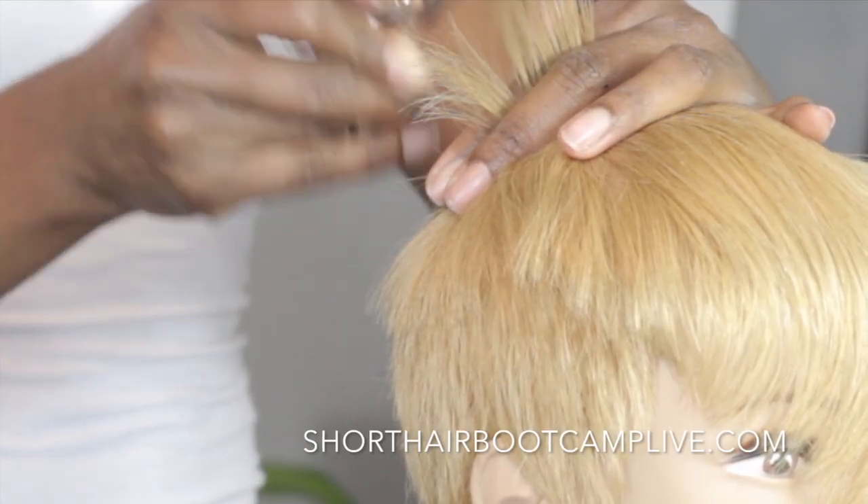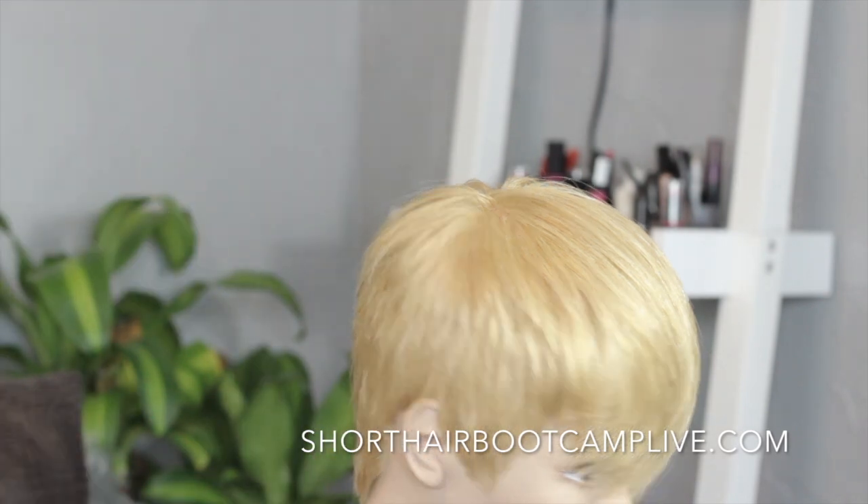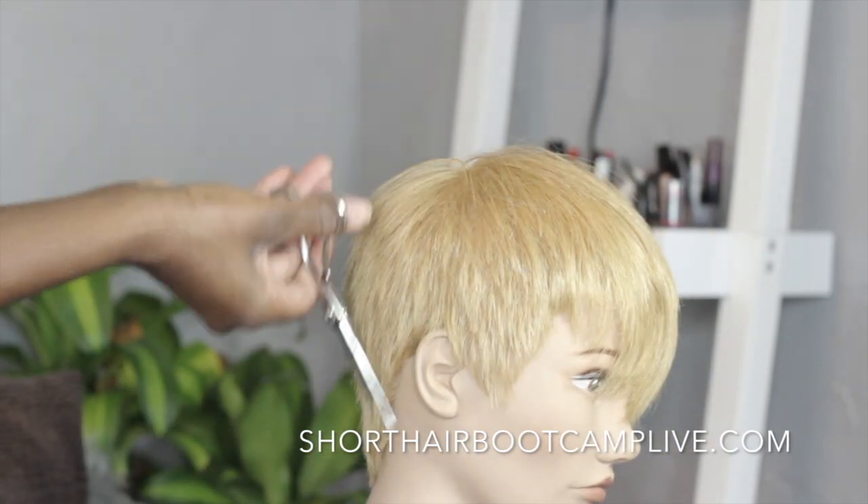Have them in your back pocket so when it's time to execute you're confident and you know that you have a lot to pull from. That's what's up right now in Short Hair Bootcamp Live.